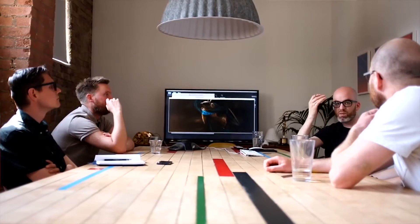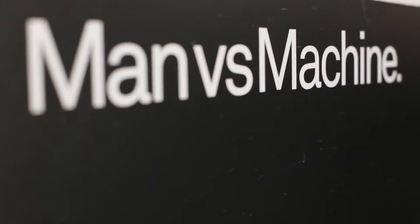Early on, the only thing we had in mind was that we somehow wanted to integrate nature and 3D scanning into the project. We based the project on our name, which is Man vs. Machine, so we quickly came up with the idea of 'versus.'